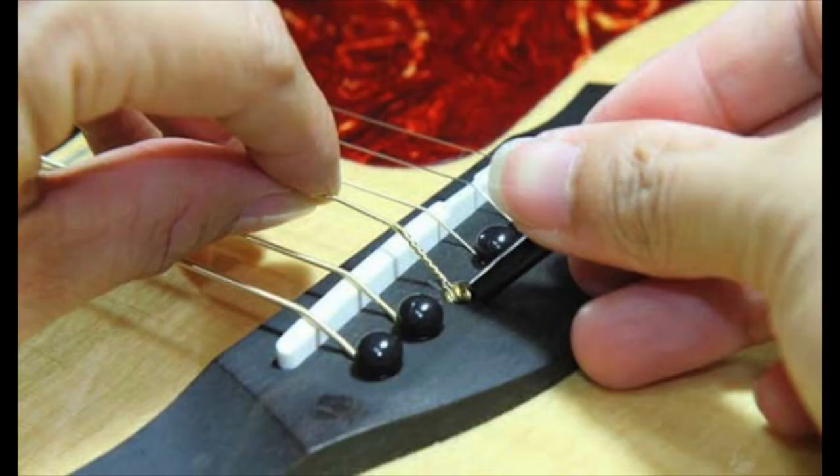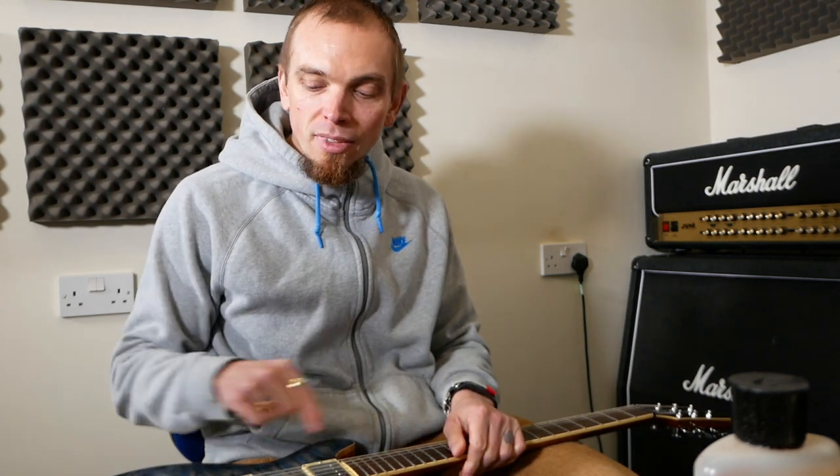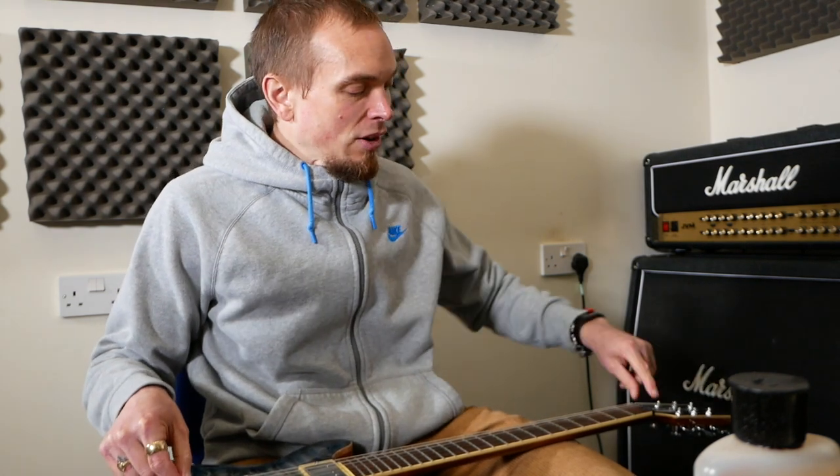With an acoustic you need to put your string in and then put the bridge pin back in — that holds the string in place. You might also have a Floyd Rose, though probably not if you've just started playing because it's quite a complicated bridge. With a Floyd Rose you cut the ball ends off, feed them in, do the saddle up, and it holds in place with a locking nut.